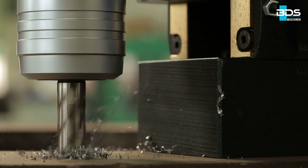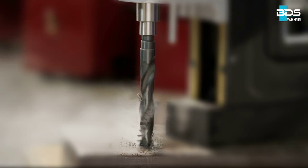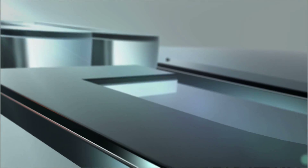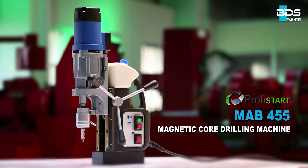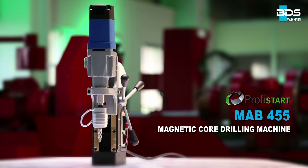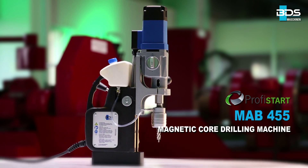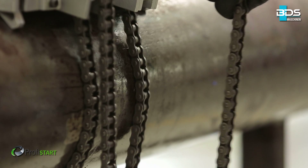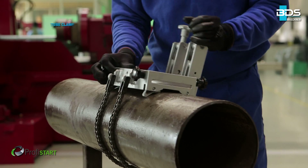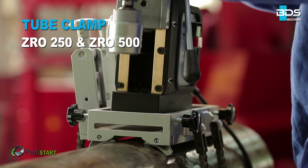Presenting the immensely powerful magnetic drilling machine for the steel industry, assembly jobs and workshops from BDS Maschinen. The remarkable MAB455 magnetic core drilling machine from the PROFYSTART category. Drilling in pipes and tubes was always a tough job, especially with the twist drills, but not anymore — introducing an easy solution to drill pipes and tubes with BDS magnetic core drilling machines, core drills and special tube clamping attachment.